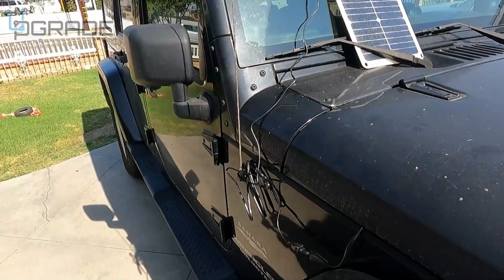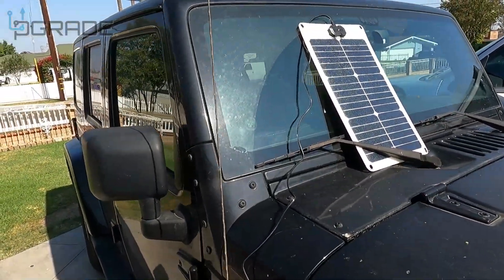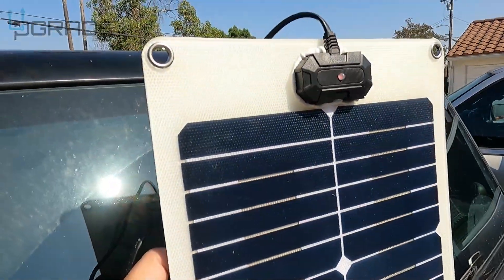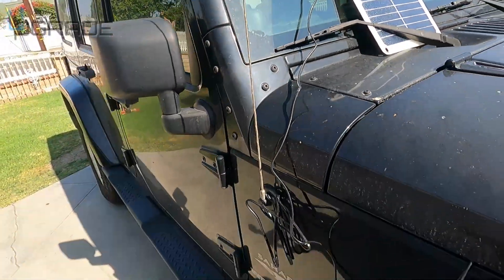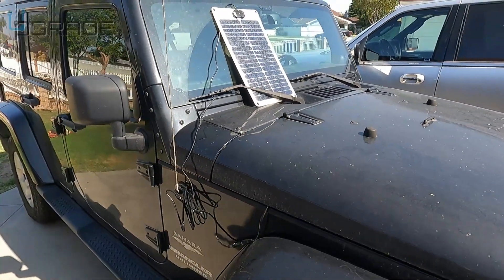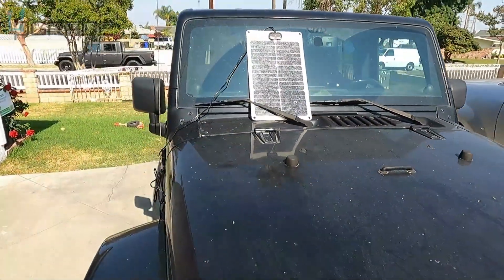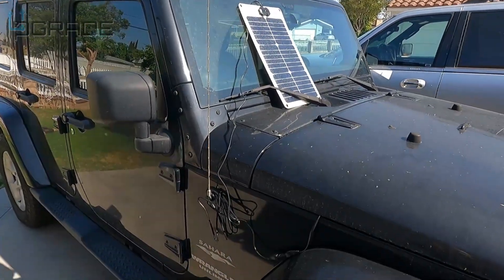We're picking up good signal — the solar panel is charging. There's plenty of slack on the cable; I could throw this on the roof if I wanted. It's bendable, so you've got plenty of flex room. You can put the solar panel on top of the hood with the hood closed. If you're stranded off-road in the middle of nowhere with your Jeep, this is a perfect option if your battery runs out. All you Jeep owners out there — this is an accessory that's necessary to travel with.